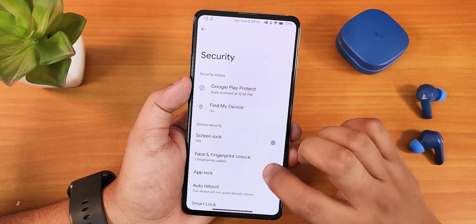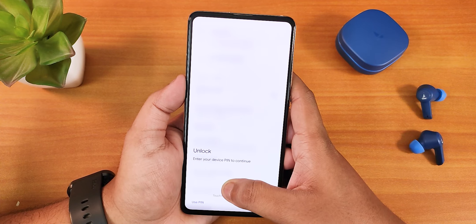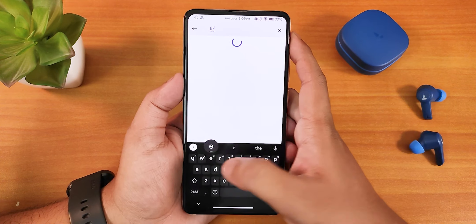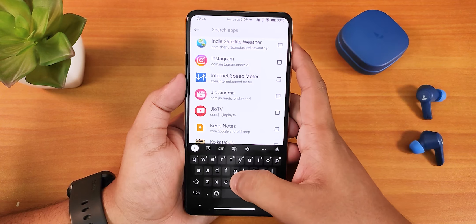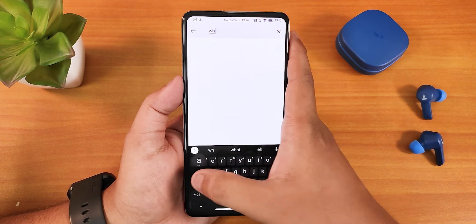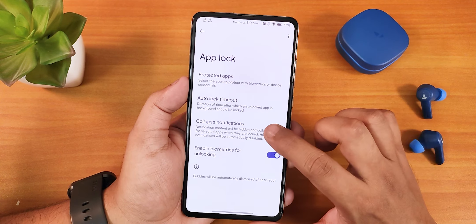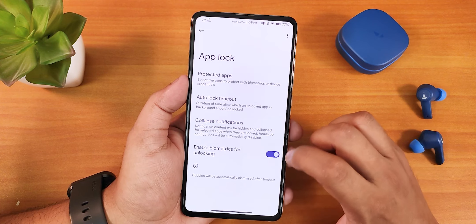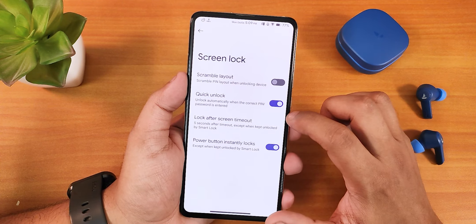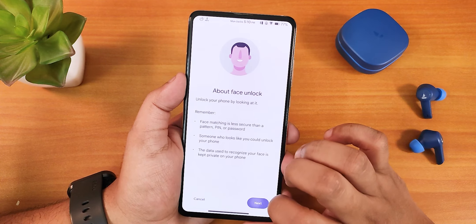Let me show you the security settings — we also have app lock here. Going into protected apps, I can lock the Telegram app, Google Photos, WhatsApp, etc. There's an auto lock timeout you can set, collapse notification option, and enable biometrics. In the security settings we also have the quick unlock option, face unlock, and fingerprint unlock.